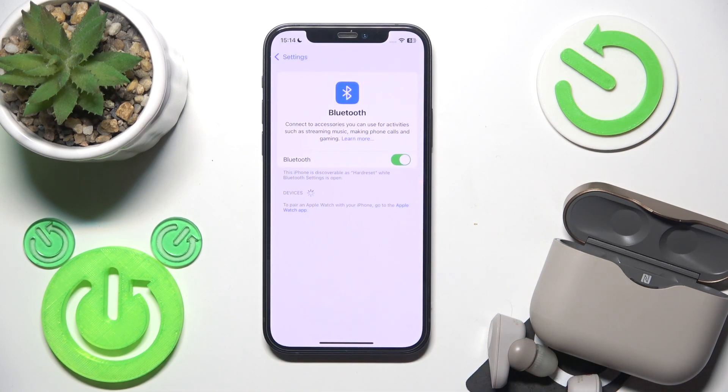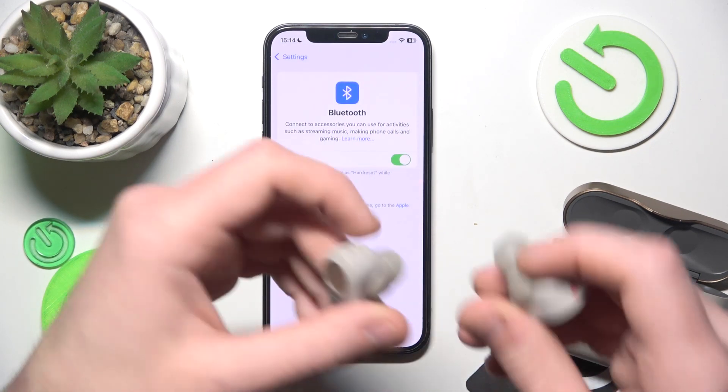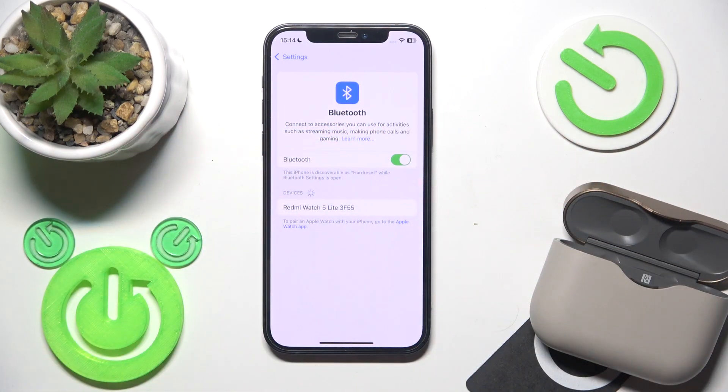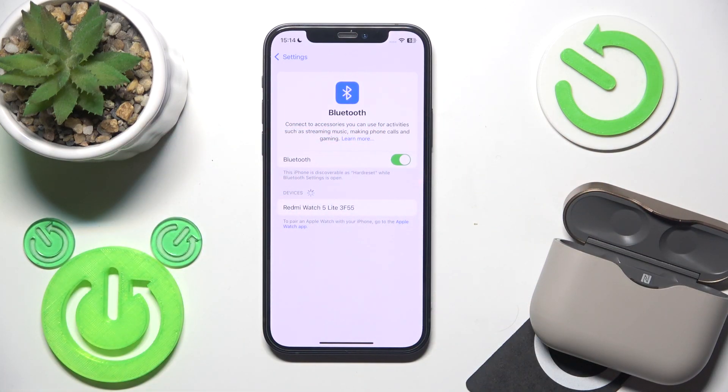Also don't forget to click 'pair new device' on your Android. After that, press and hold both of the touch areas for at least seven seconds until you hear the Bluetooth pairing sound.